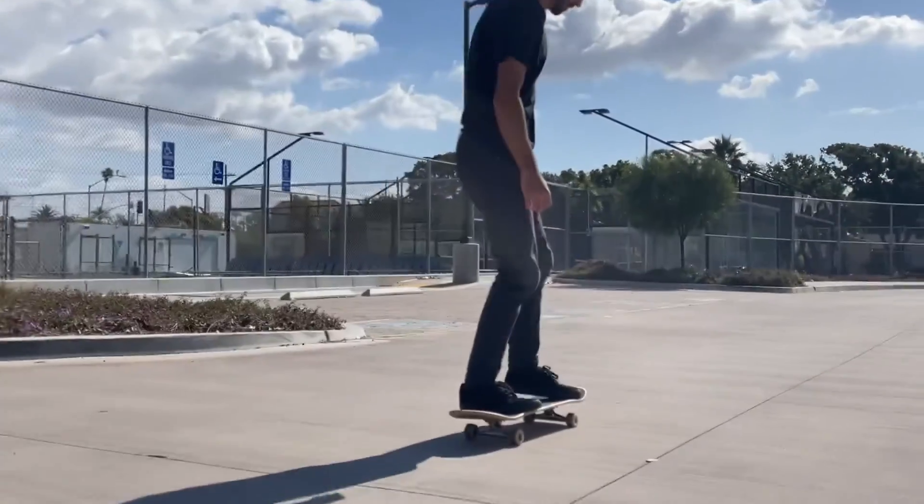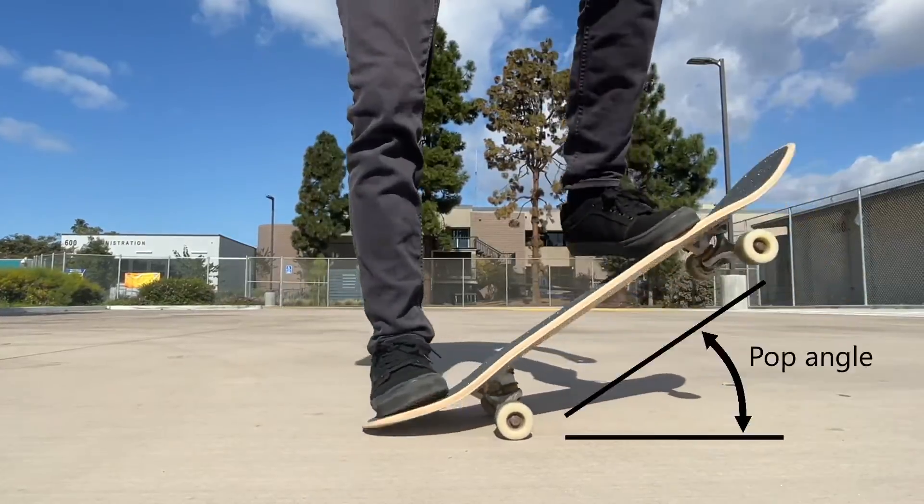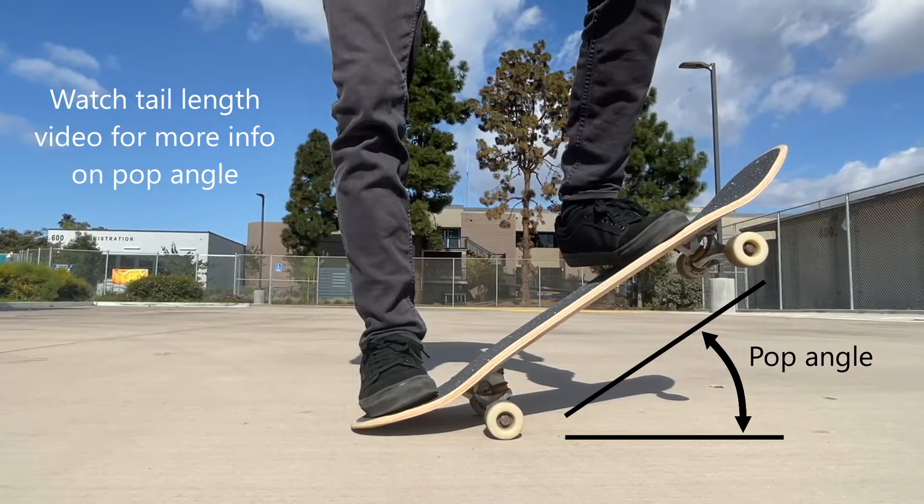Shorter noses, like shorter tails, make the board shorter overall, a little lighter, and increase the pop angle at the nose. If you are not sure where to begin, here's a quick tip.